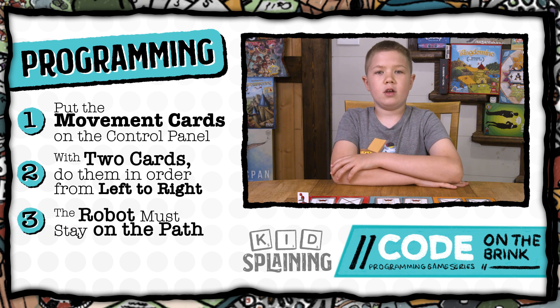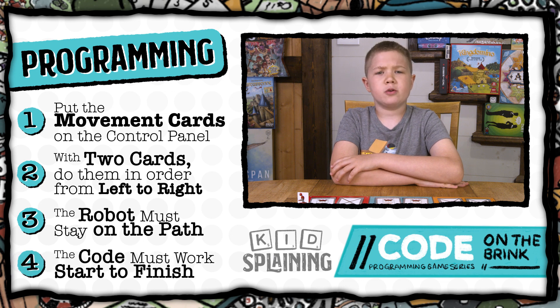The robot has to stay on the path at all times. If your code leads it off the path, you have to go back and start over, and you can't change the code in the middle of the path.